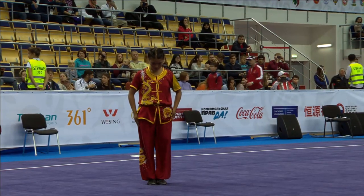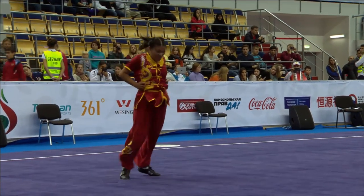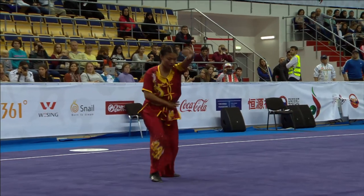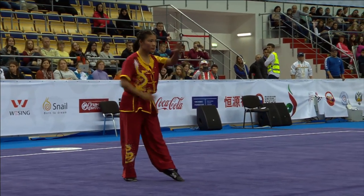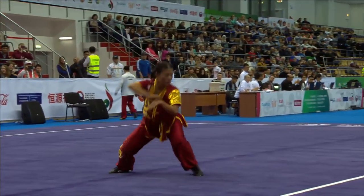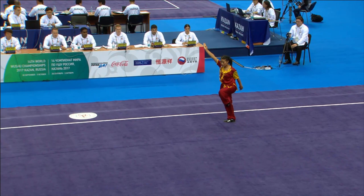Here we go — the first athlete, Nima Magar from Nepal. This is women's Nanchuan. Setting up for her first difficulty component. There's an outside crescent kick, jumping crescent kick, 360 degree turn.